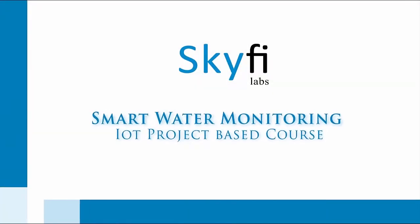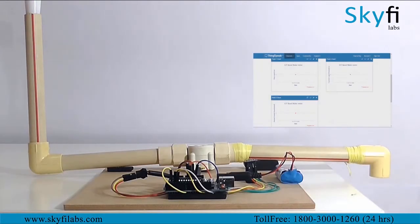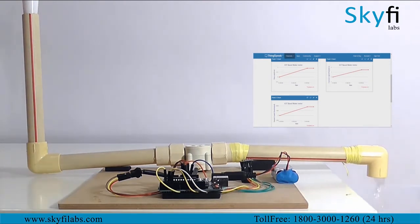Internet of Things is a breakthrough technology that connects various devices to the internet and makes them smart and efficient. In this course you will build an IoT based smart water monitoring system that collects data about how much water is being consumed and sends it to the cloud for storage and analysis.